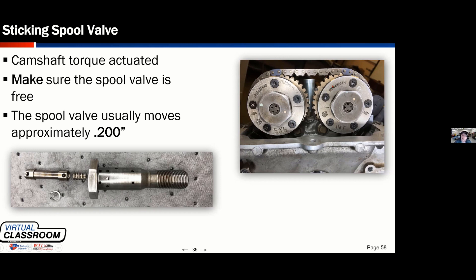A camshaft torque activated VVT is going to be a VVT that doesn't physically use oil pressure to advance or retard the cam. It uses the dynamic inertia of the camshaft to do that. A better description tomorrow night, but I have a couple of comments here before we go too much further.